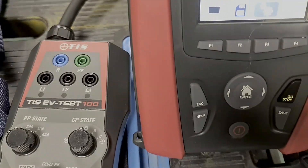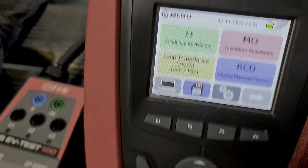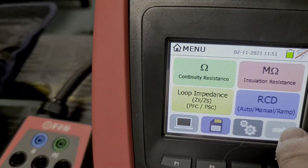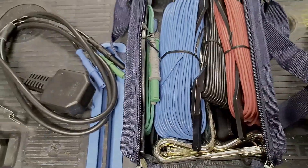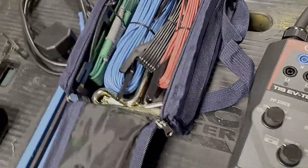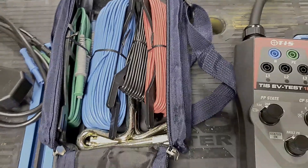A couple of key differences on this tester compared to the last one — if you're familiar with the TIS menu system on the old MFT Pro, it's very similar, but if you scroll along you'll notice a new box for earth resistance. That's in conjunction with a kit that comes with the tester: earth spikes and your usual lead to go and measure RA values. I'm going to demo this in use on a video soon and we'll compare it to the Megger values as well — a bit of an interesting comparison.